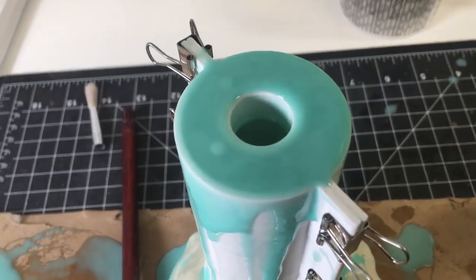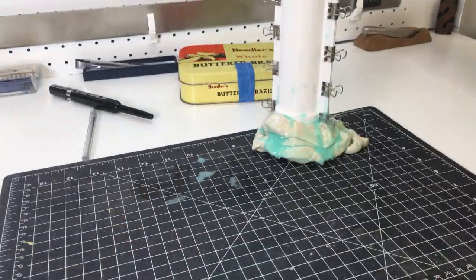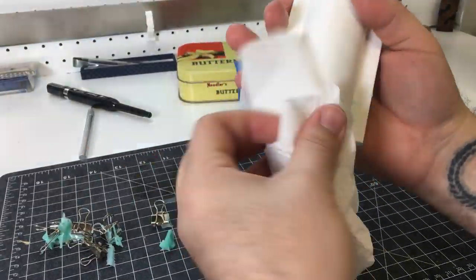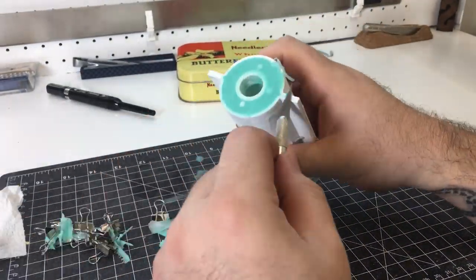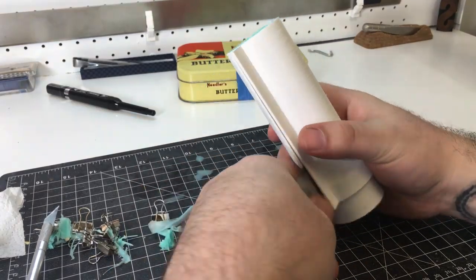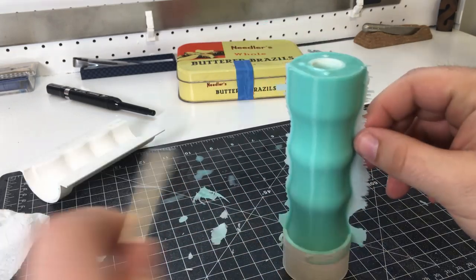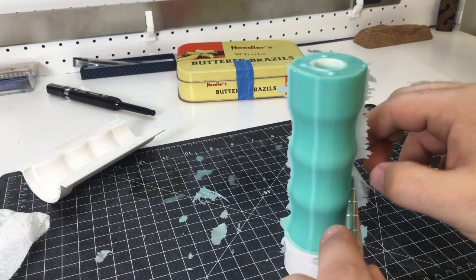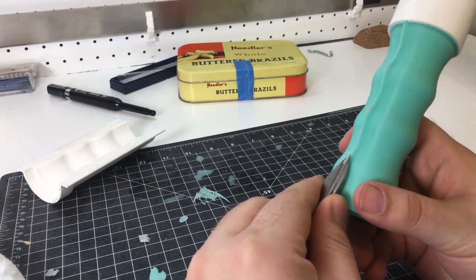I didn't record the actual pouring, but as you can see I had a bit of leakage and I plugged it with clay. I also had some excess that I used to create another mold for a different project. I want to be able to reuse this mold if I want to make more handles or if this one fails, so I tried to clean up the silicone and make it in the best shape possible.